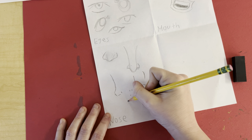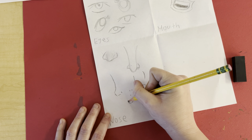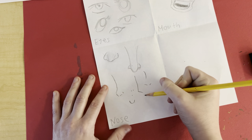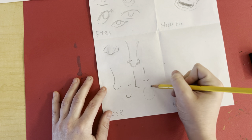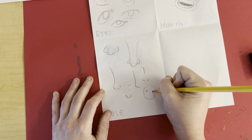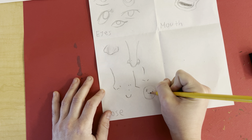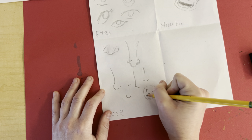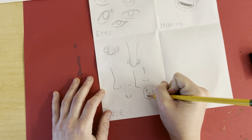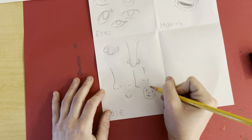If you're doing Mary Blair style — she's a famous Disney artist — she usually just does a little oval, which will look something like this. Just a big round face, little dots for the eyes, eyebrows, nose, and then a smile. All together it looks pretty cute on its own.